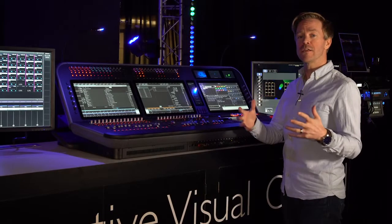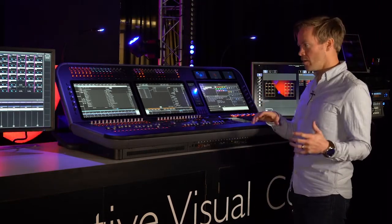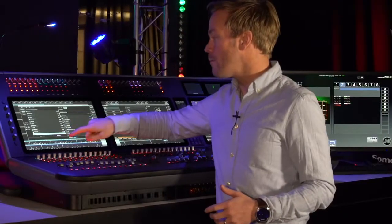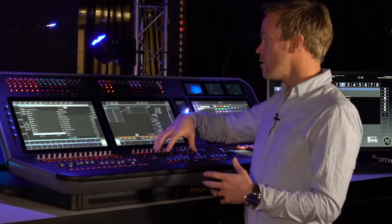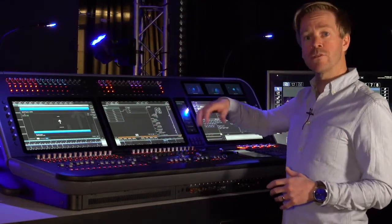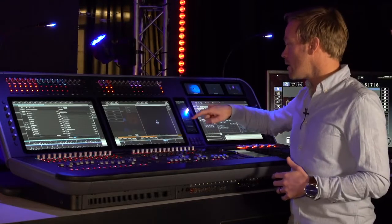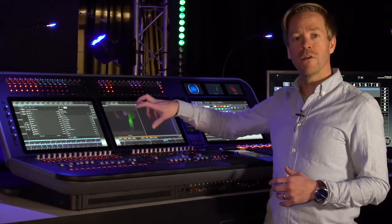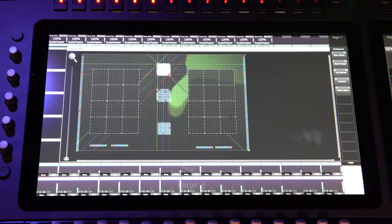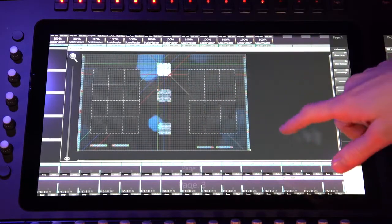We wanted the D9 to be as much about media integration as lighting control. Our Synergy feature set is better supported than ever in the D9 hardware. The large screen real estate means we can manage content — uploading it from the console to the media server, managing the connection between the console and media servers, previewing media content, live visualization, and previewing the final video mix. Synergy also provides powerful tools to line up fixtures with video content, including an overlay of the video canvas on top of the fixture layout.